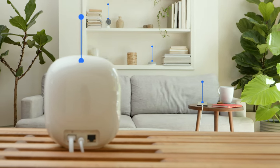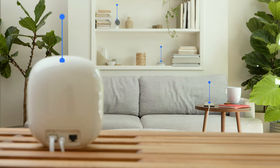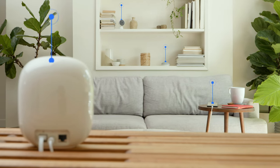Once the devices are connected, the router manages the modem and information from each device, so you can do things like turn on lights or activate Google Assistant. Your Internet service provider usually provides you with both the modem and the router. You can also purchase the equipment separately.